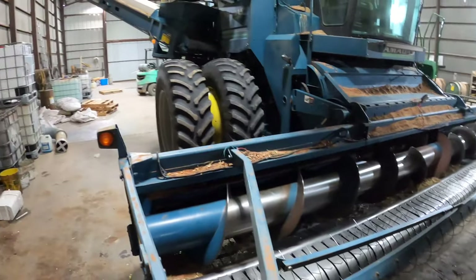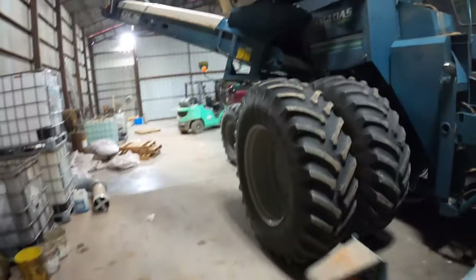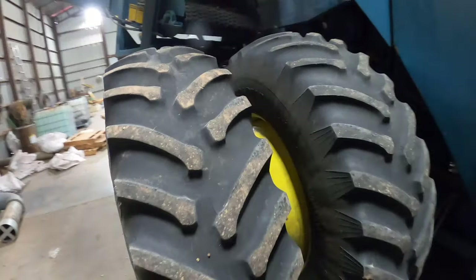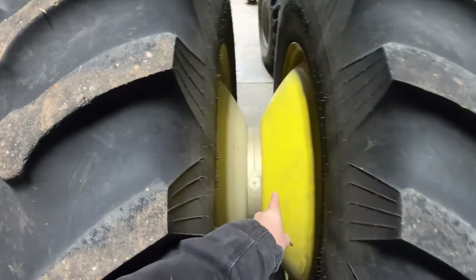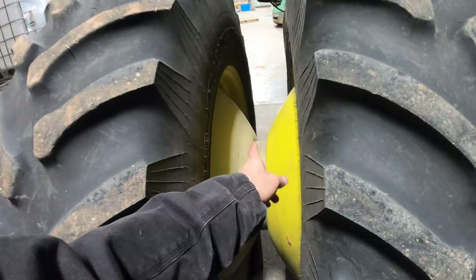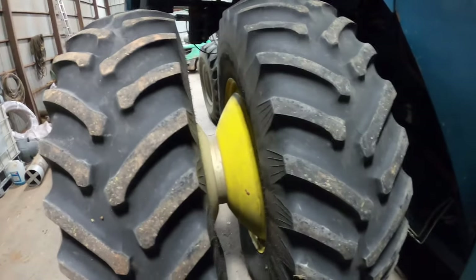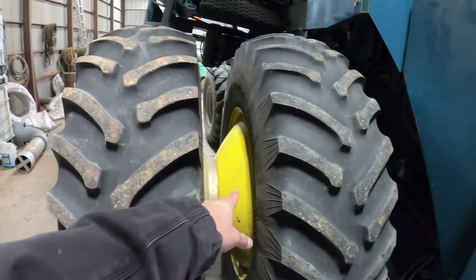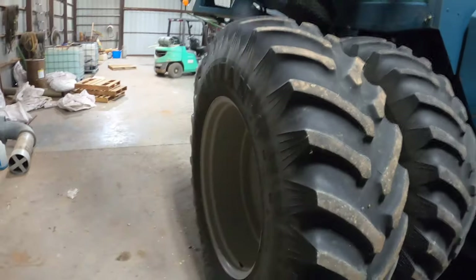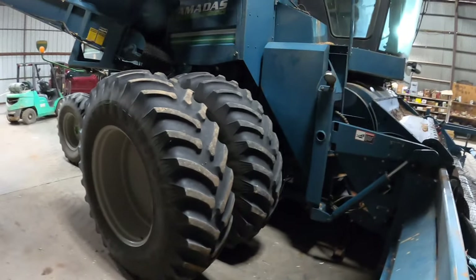If you're wondering why there's a yellow rim — a couple of years ago we had a rim crack on us while we were in the middle of the field and in a hurry. We couldn't get another gray rim; they only had a yellow rim in stock, so we took it. We've been wanting to paint it because it looks a bit odd having one yellow rim and three gray rims, but I don't know if we ever will.